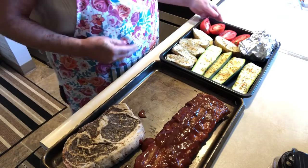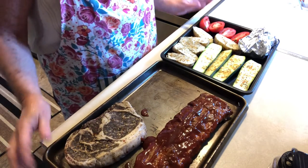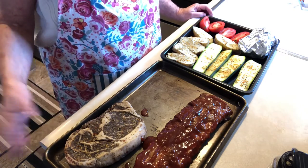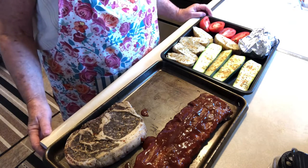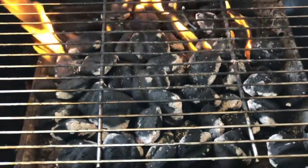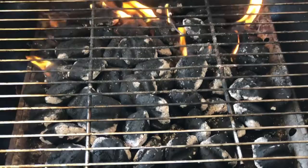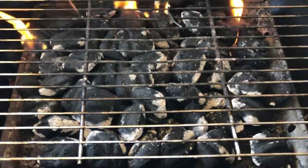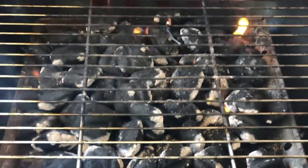This looks like it's going to be a yummy barbecue — probably way more than we can eat, but as long as I'm barbecuing you might as well barbecue a whole lot! The barbecue is going, starting to turn white. I love charcoal barbecuing — it seems like everything just tastes so much better. It's like the real barbecue.